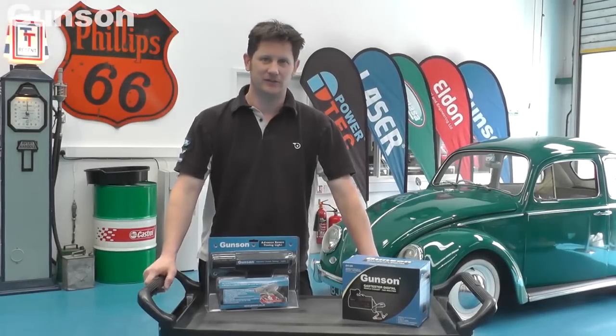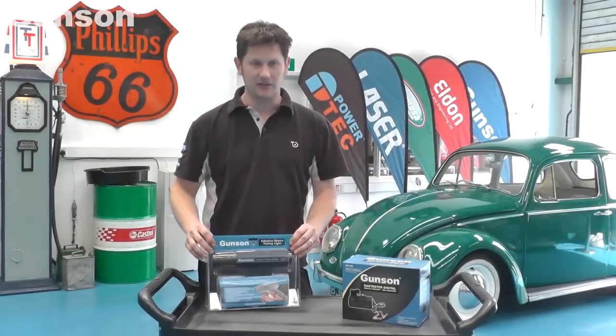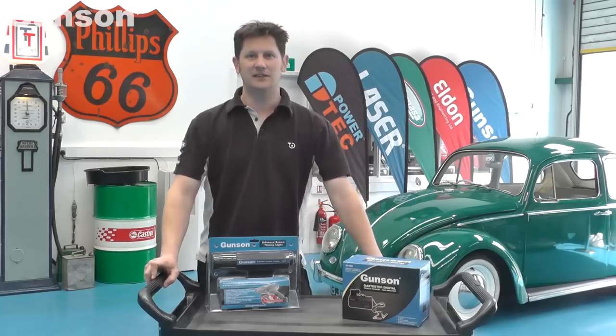Today we're going to tune up this Volkswagen Beetle. First we're going to use the Gunson timing light, and then we're going to use the Gunson gas tester.